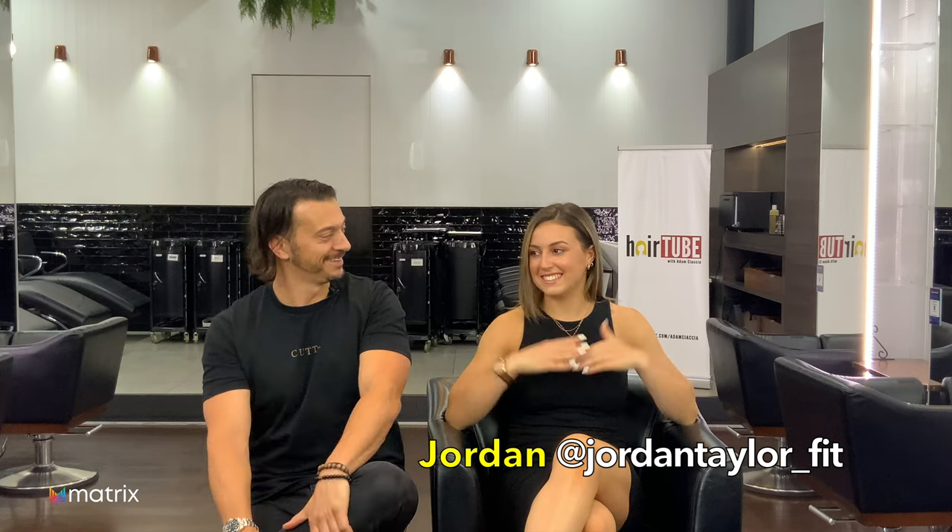Hey guys, welcome back to another episode of HairTube for 2021. You remember Jordan — she was here last year, actually the Christmas edition. You guys also know Jordie is pretty much my life support. We're going to do a hair transformation today and we've discussed making her even lighter, so that'll be fun.